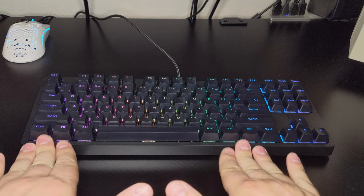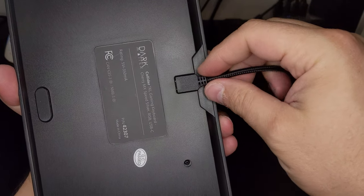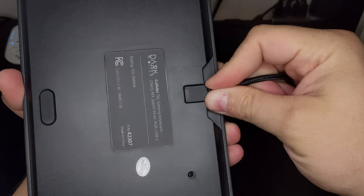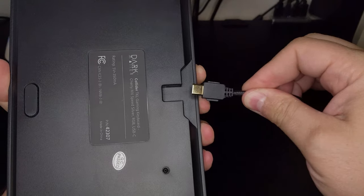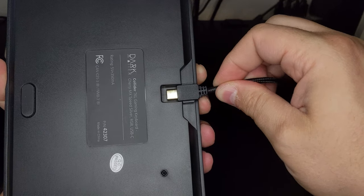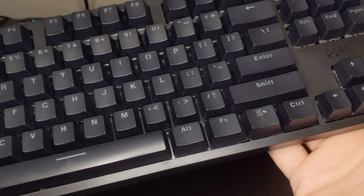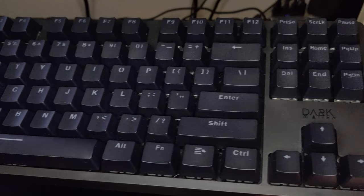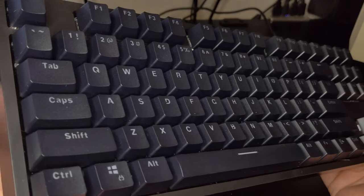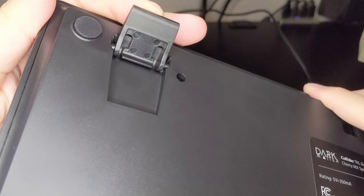The heavier design also ensures the keyboard doesn't easily move during use, which is a plus. Another design choice to extend the life of the Collider is the use of a detachable USB-C cord that can be user replaced if it gets worn out. The included cord locks nicely into the Collider and has a braided finish for a more premium experience. Even after a month of use my Collider still looks clean with fingerprints being a minor concern. The traditional keyboard feet offering an optional 8 degree angle of incline are also present.